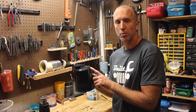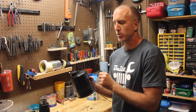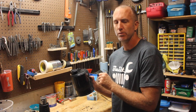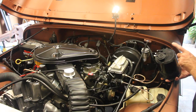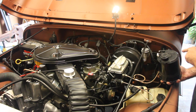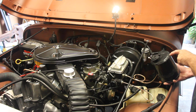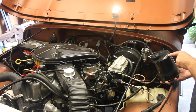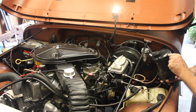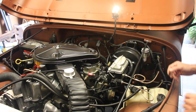Now we're going to go put this in the Jeep and I'm going to show you where the four ports actually go to — it actually says it on the canister, which is helpful. According to the labels on the back of the canister, with the ports facing away from you towards the center of the car: the first one says Carb Bowl, the next one says Tank, the third says PCV Valve, and the main top one says Distributor Vacuum.